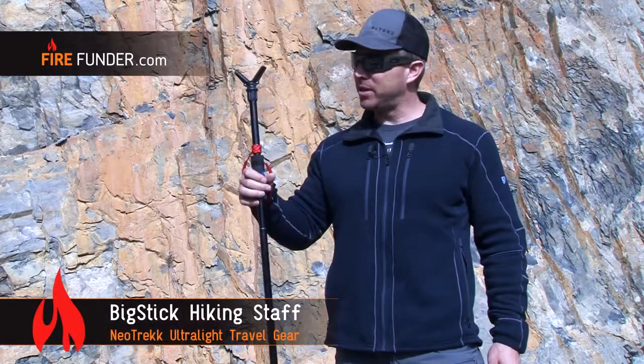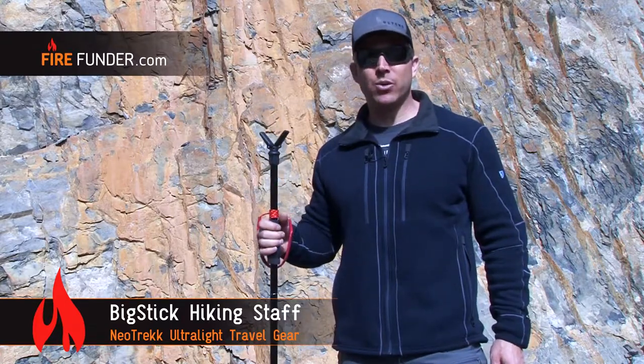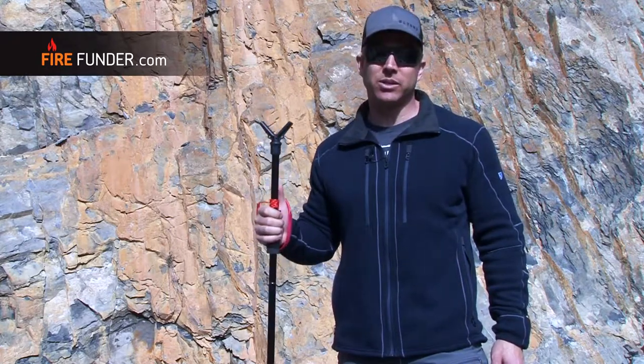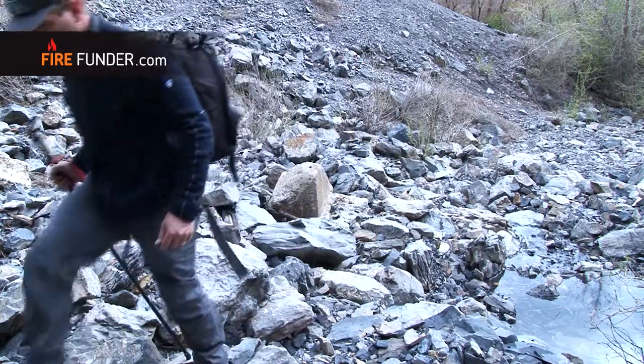New on FireFunder is the Big Stick. The Big Stick is an all-aluminum alloy, really lightweight, super strong hiking stick. Anybody that's been in nature for any amount of time knows that having a hiking stick is a really valuable tool to help take some weight off your knees, or just help you walk around and balance when you're hiking.